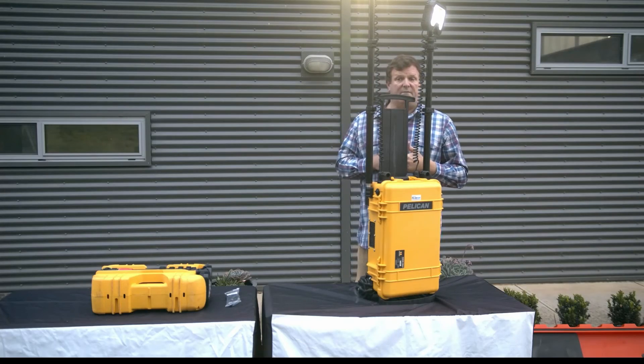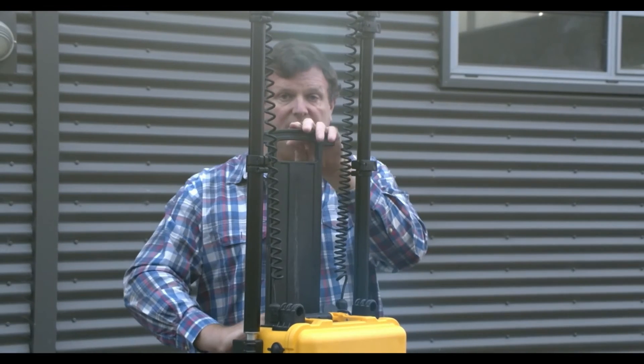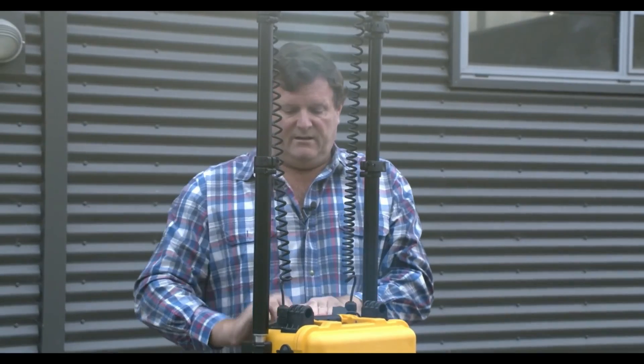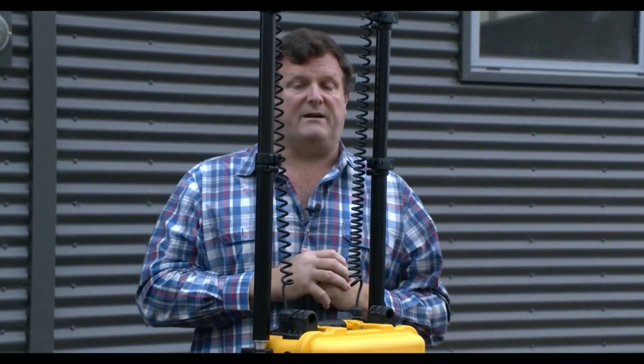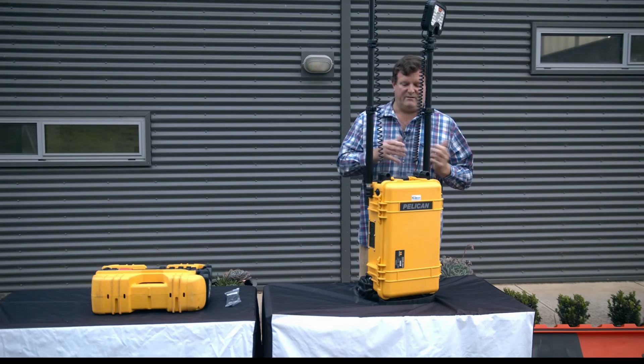Like all Pelican remote area lights, there's no noise, no heat, no leads, and no fuel, so it's safer in operation for everybody. Once you've finished, you simply reverse the process — turn it off, dismantle your masts, and pack everything back into the housing. It's an all-in-one unit; you don't have a separate tripod or separate light head — it's all in the one.